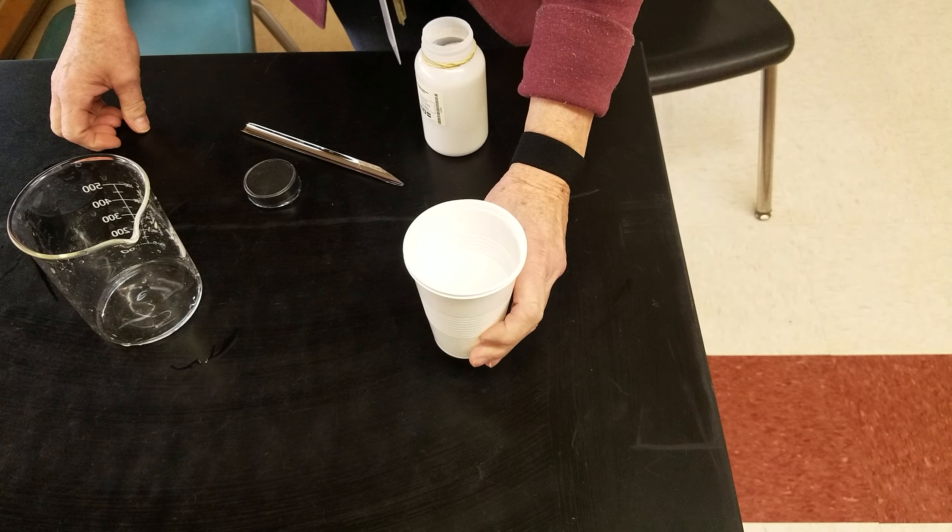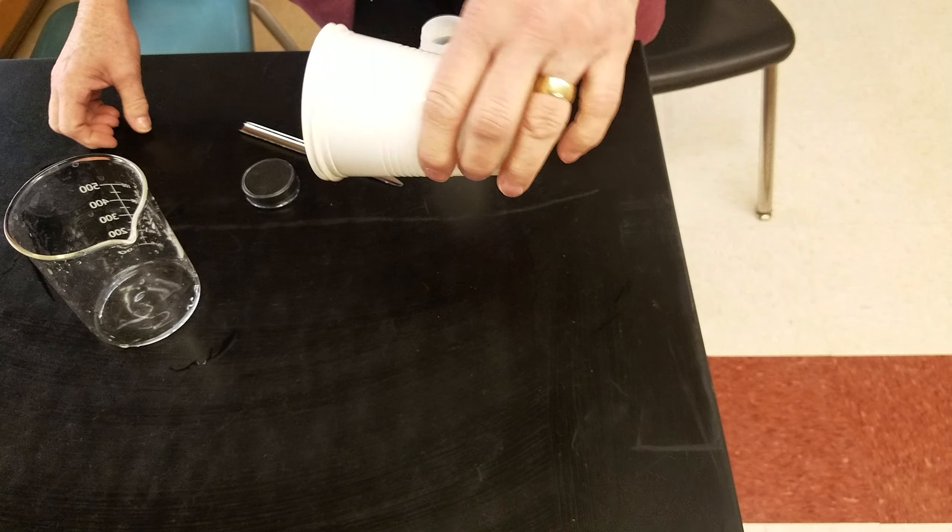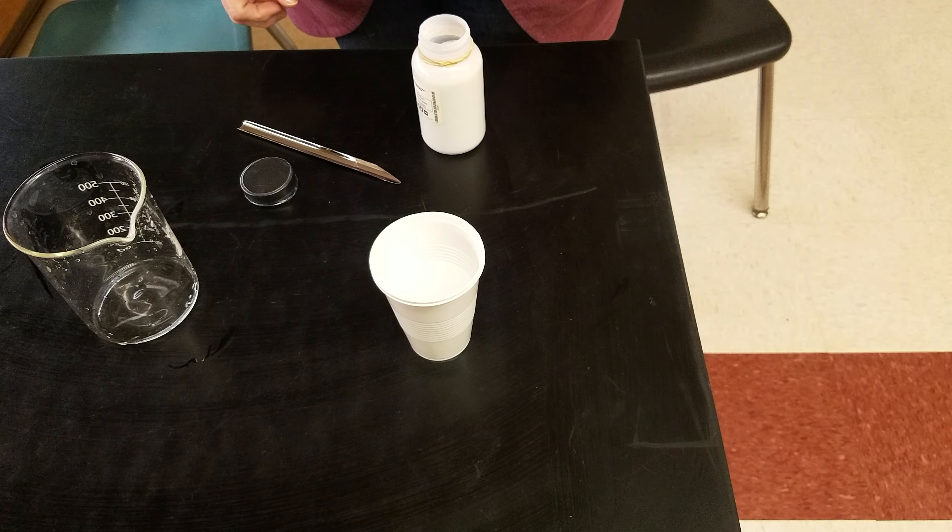This is again what happens in baby diapers. I turn it upside down — nothing comes out. That's my first try.